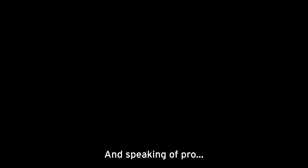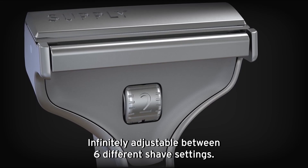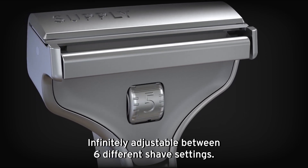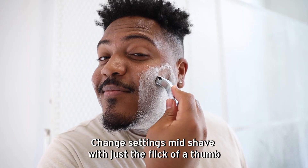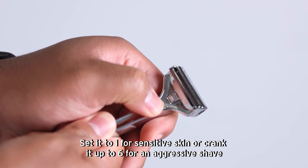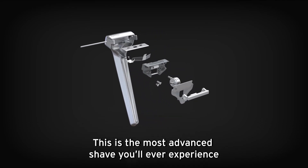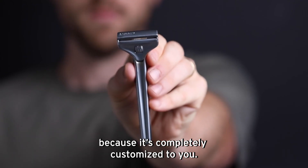And speaking of pro — look at me, I'm about to be rich! Say hello to the Single Edge Pro. Infinitely adjustable between six different shave settings. Change settings mid-shave with just the flick of a thumb. Set it to one for sensitive skin or crank it up to six for an aggressive shave. This is the most advanced shave you'll ever experience because it's completely customized to you.